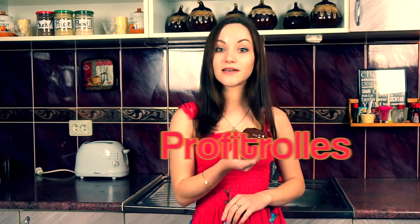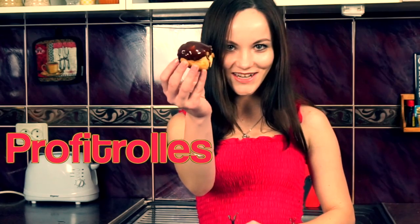Hello everyone, my name is Yulia Wright and welcome to my cooking channel. In this video we will be cooking a very famous French dessert that is called profiteroles, so let's do it together.